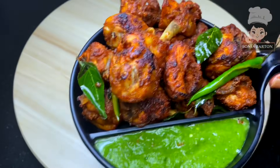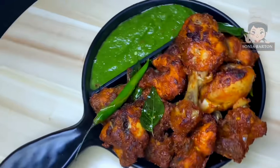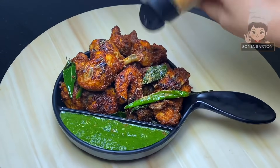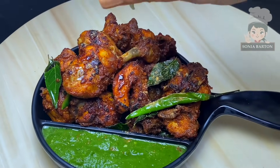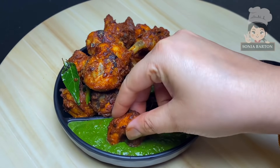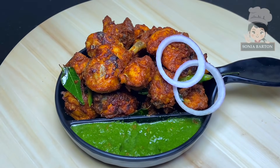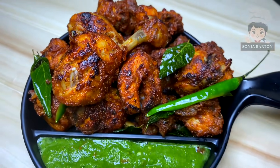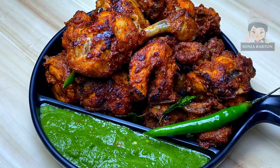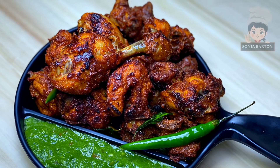Crispy crunchy chicken fry — enjoy this recipe! Try this recipe and if you liked this video, share it with your loved ones and family. Subscribe to my channel. Just be a little careful while frying the chicken with the curry leaves. I will see you very soon with a new recipe — until then, take care. God bless you.